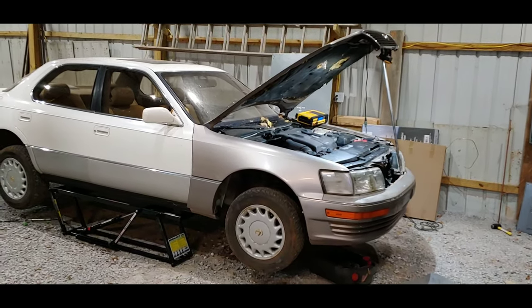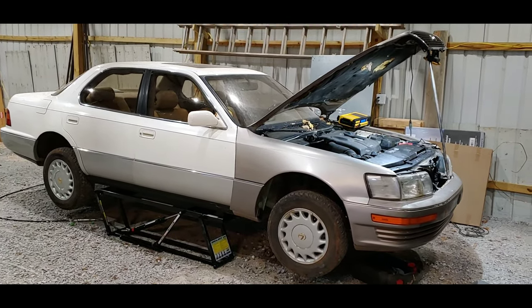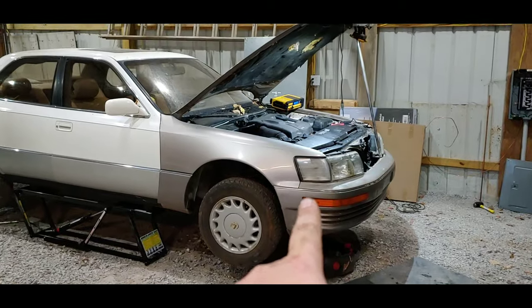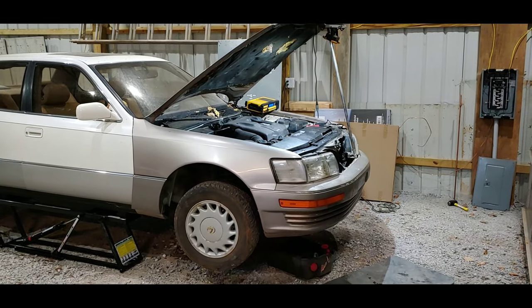This is my 1992 Lexus LS 400. It's a project car that you've seen on previous videos, but not too much. I've had a chance to work on it — changed the water pump, you guys have seen that video. And I had a problem with the car for a little while.